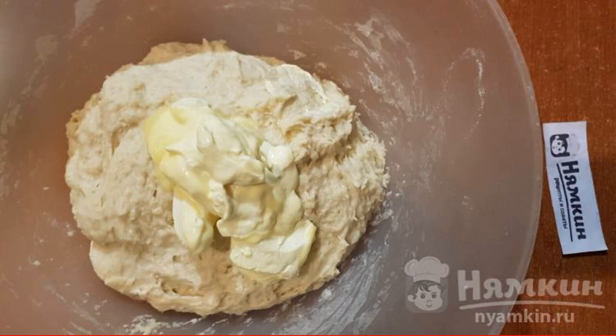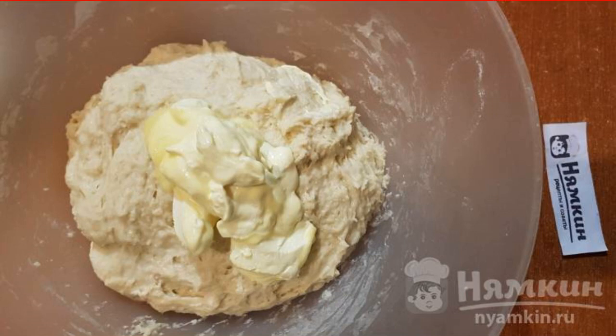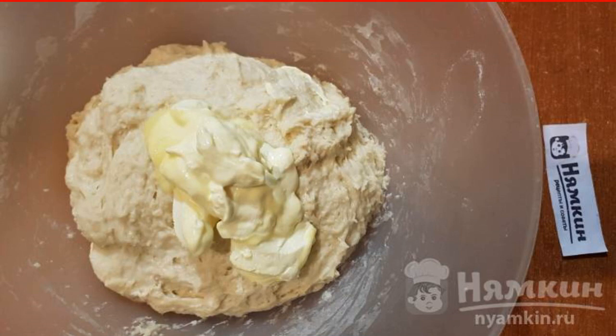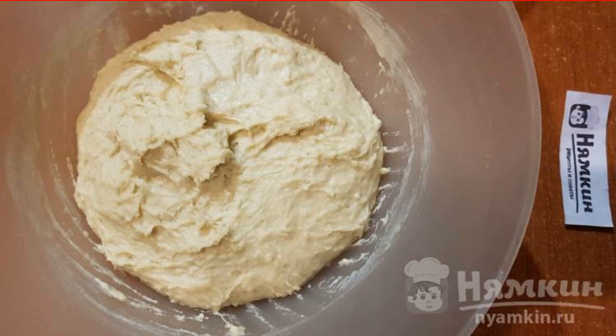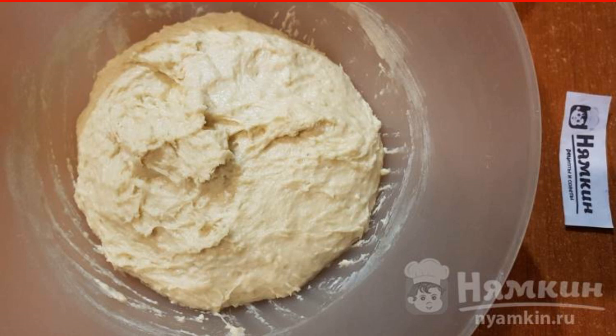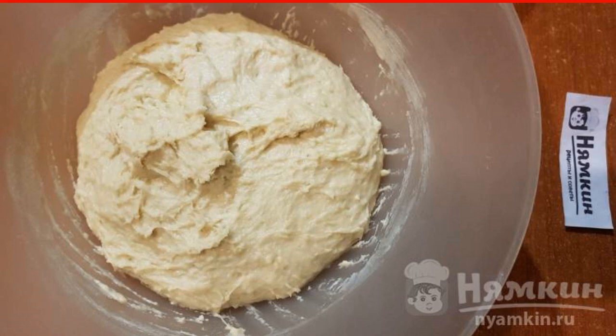As the flour is poured in, knead with your hands, then add the softened cream margarine — take it out of the refrigerator in advance or put it in the microwave for a few seconds. Carefully and diligently knead the dough with your hands in a bowl or on the table. The dough should be tender, fluffy, and soft. Cover with a towel and put in a warm place for 40 to 50 minutes.